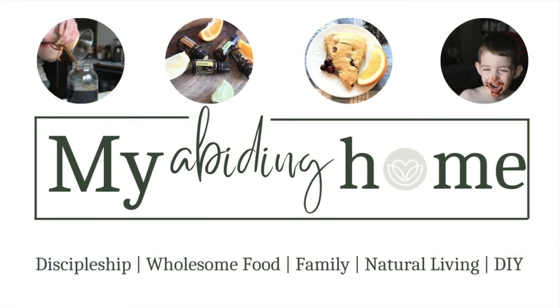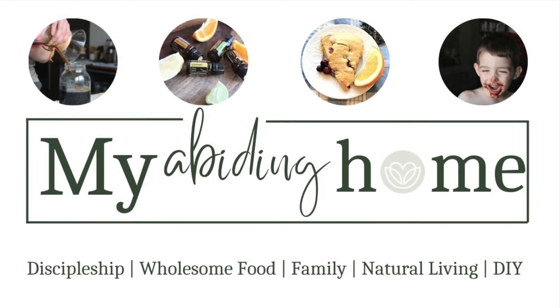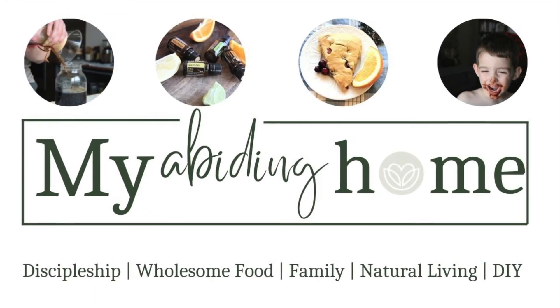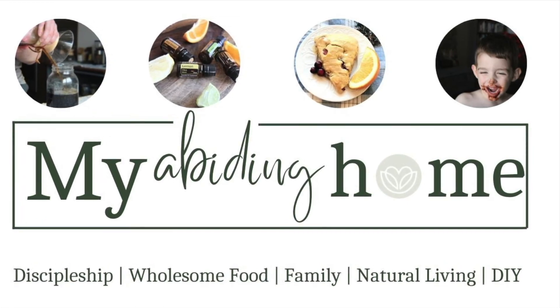Welcome to the blog and YouTube channel My Abiding Home. This is a place you can find encouragement and discipleship, wholesome food, family life, natural living, and some DIY. Make sure you like, share, and subscribe to always get my content.